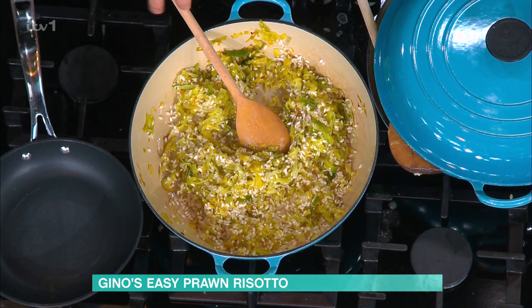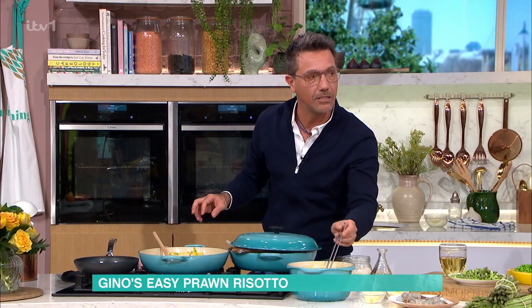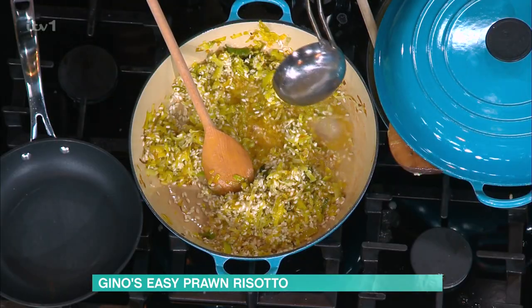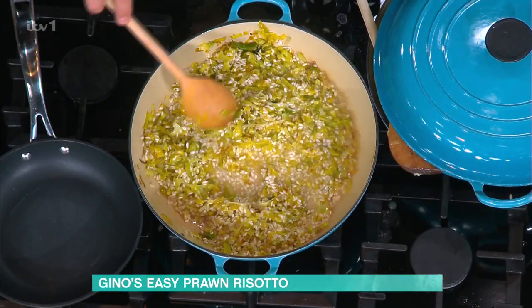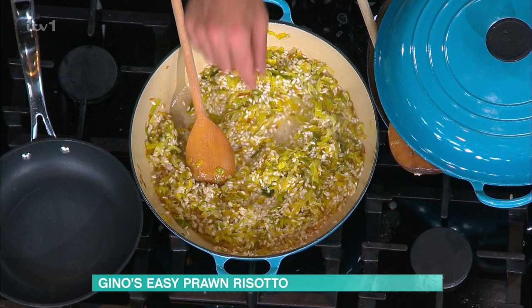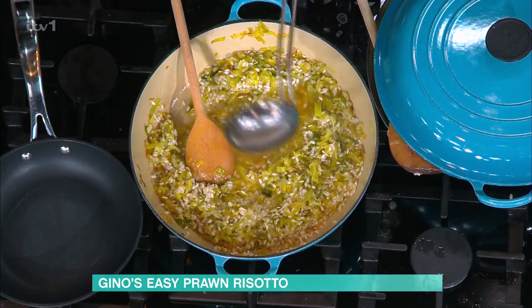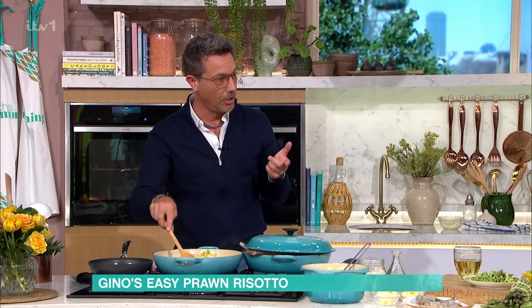When you do the stock, there is a technique. Do the toasting for about three or four minutes, then the stock goes in a little at a time. A good vegetable stock. Can you see what's happened? You put the stock, it absorbs it, and then you add more. Don't put all the stock in one go — that's the technique. You need to have patience. Slowly, slowly.